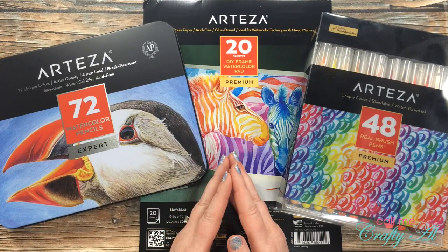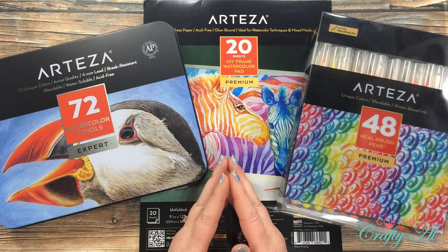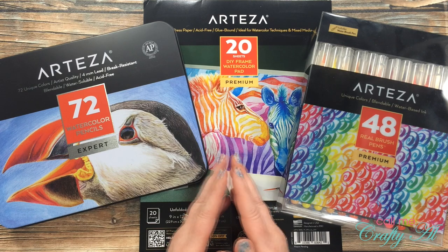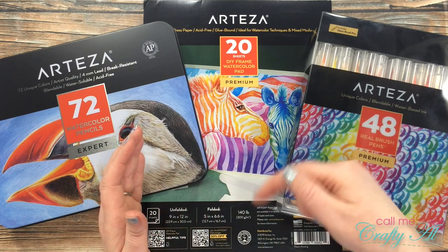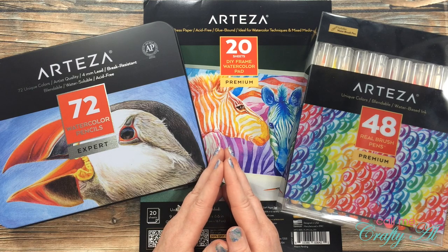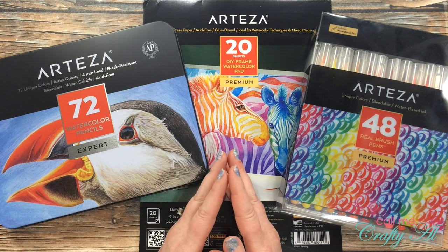Now let's talk about who can enter this giveaway. Because of shipping restrictions, you can be located in the US or in the EU. You must be subscribed to my channel and the Arteza channel, which is linked in the description box below. And you need to be at least 18 years old to enter.